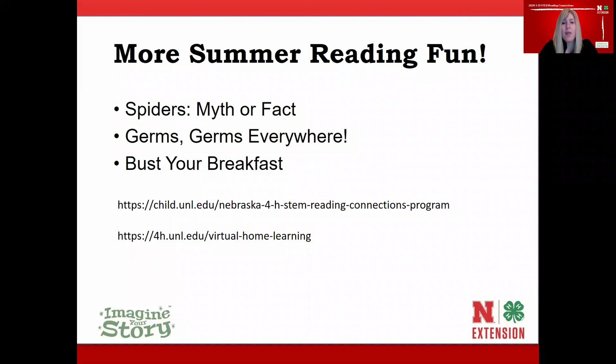If you enjoyed today's lesson, consider joining us for more summer reading fun. We have other sessions on Spiders Myth or Fact, Germs Germs Everywhere, and Bust Your Breakfast — each with a story, great science activities, and myth-busting using STEM knowledge. You can find all these resources at our website — pause the video to copy the link into your browser. Nebraska 4-H also has lots of great virtual resources added weekly this summer, including fair workshops, STEM lessons, entrepreneurship, photography, and more at 4h.unl.edu.